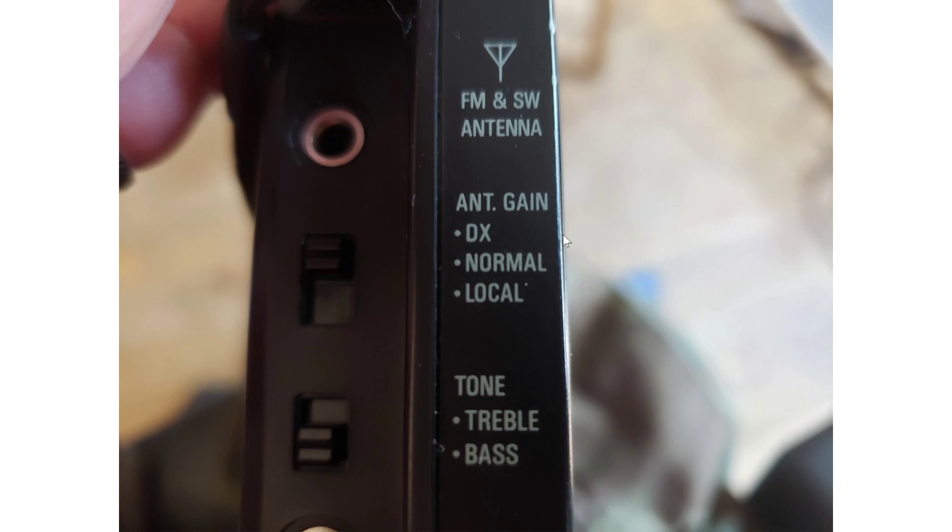DX is the position for the most sensitive side of the radio. When that switch is on DX, your radio is at maximum sensitivity — it is there to allow the weakest of signals to come in. Local means you simply add a layer where you make the receiver less sensitive, adding a circuit that lowers the sensitivity of the radio.